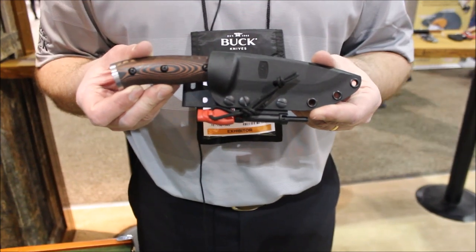Hi, Joe Piedmont here from Buck Knives, back with Tim to talk about more knives that we're introducing this year. I'd like to show you the 863 Selkirk Survival Knife.